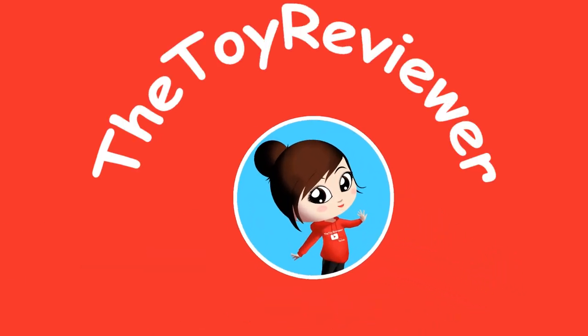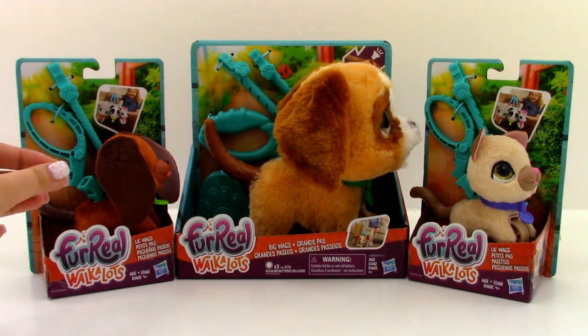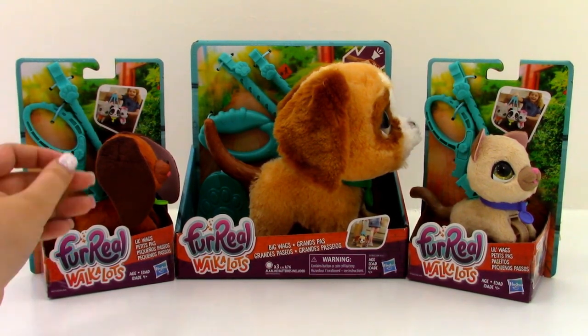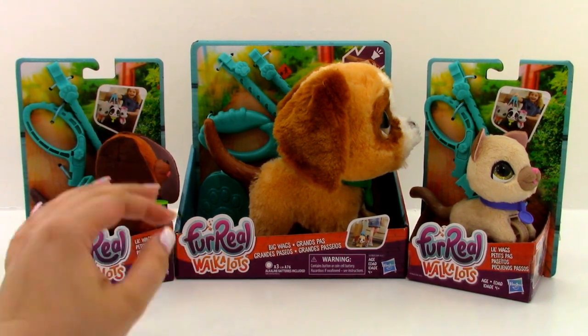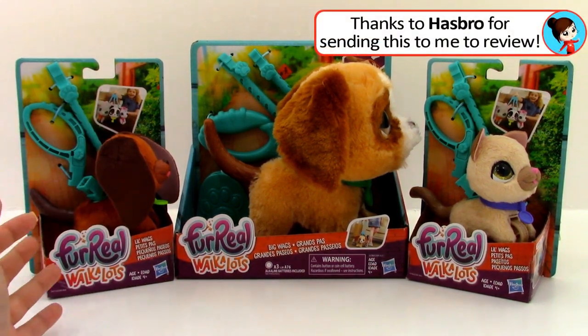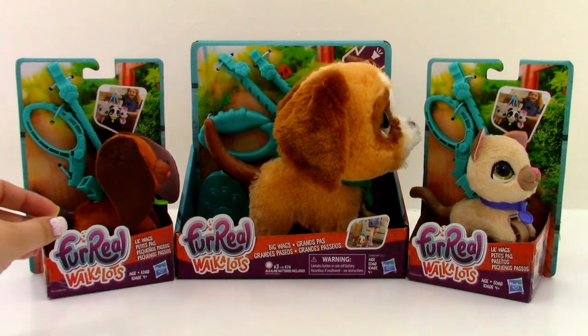A Toy Reviewer! Hi! Brittany the Toy Reviewer here, and today we're going to be looking at the For Real Walk-A-Lots. Now, before we get started, I do want to thank the people over at Hasbro for sending these to me to review. If you guys would like to learn more about these, you can look down in the description and there's a link to the Hasbro website.